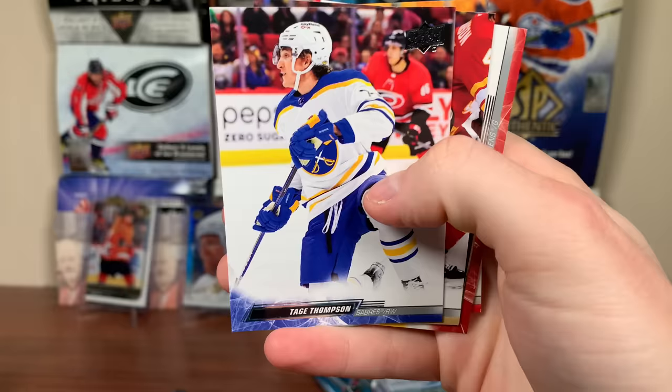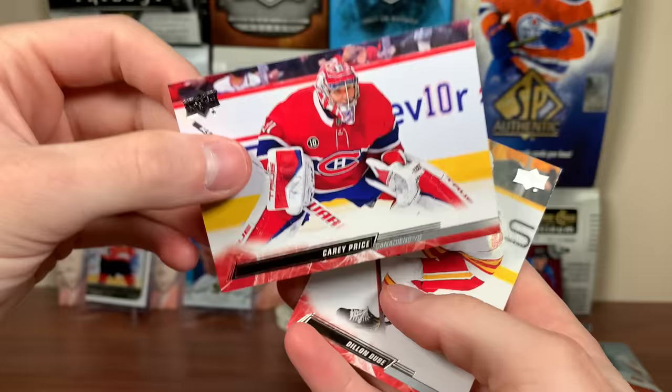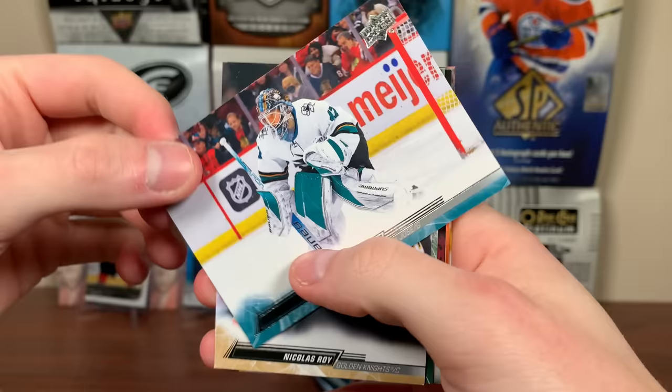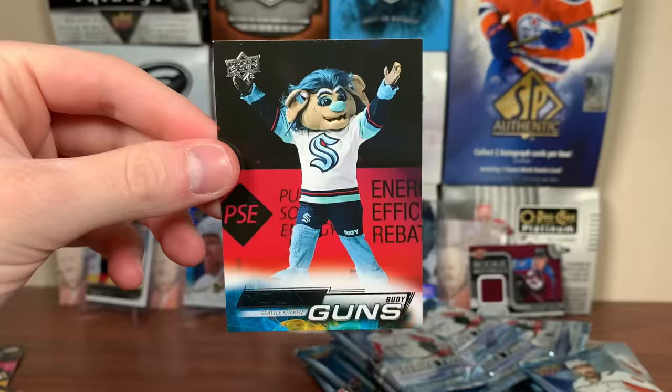There's James Reimer, Nicky Waugh, Marc-Andre Fleury, and — there's Bowie Young Guns, the Kraken mascot card numbered to 499. When the Kraken took ice for their first home game of 2022-23, there was a new face — Bowie, a sea troll who loves Seattle and his fans. I really wish this was a short print; it would be much cooler. One in four Young Guns will be Bowie.